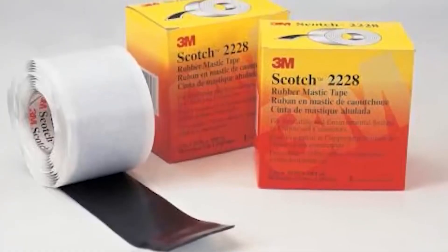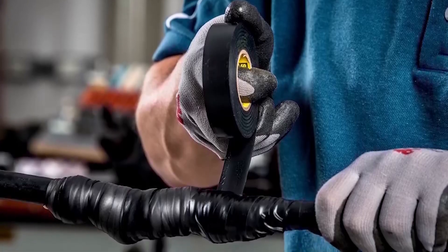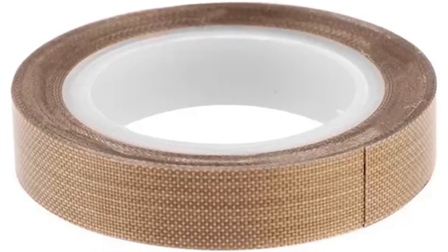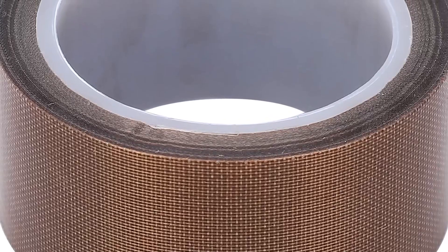We also have the mastic tape, which has a layer of sealant like butyl that completely seals against moisture, and is perfect for underground or outdoor installations. The polytetrafluoroethylene or Teflon tape can withstand temperatures of up to 200 degrees Celsius and harsh chemicals, and is used in aerospace and chemical industries.